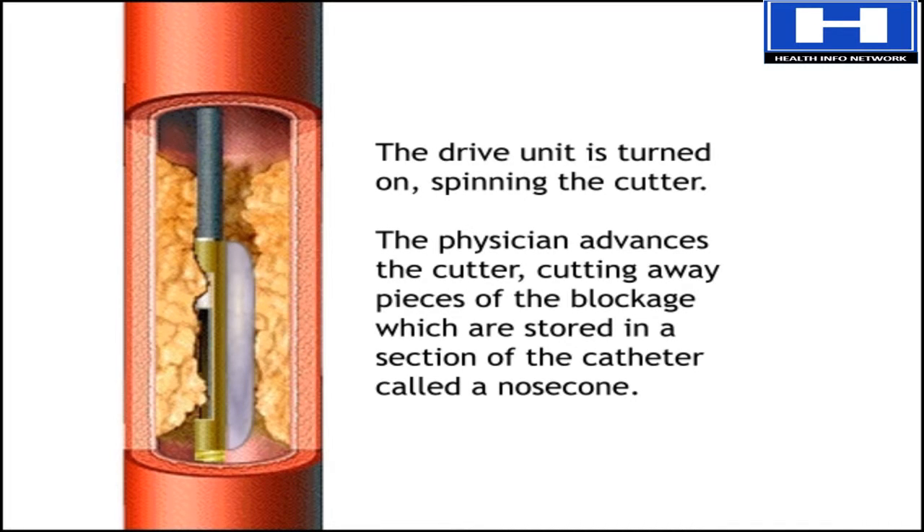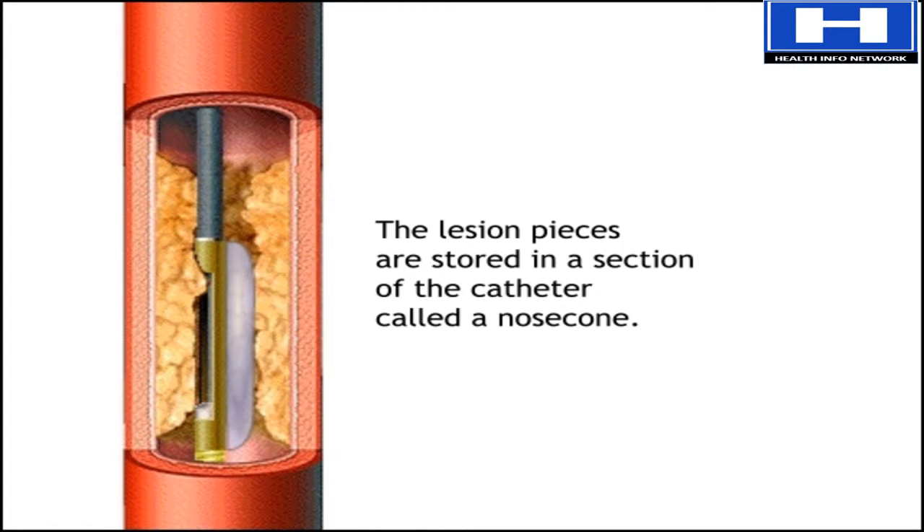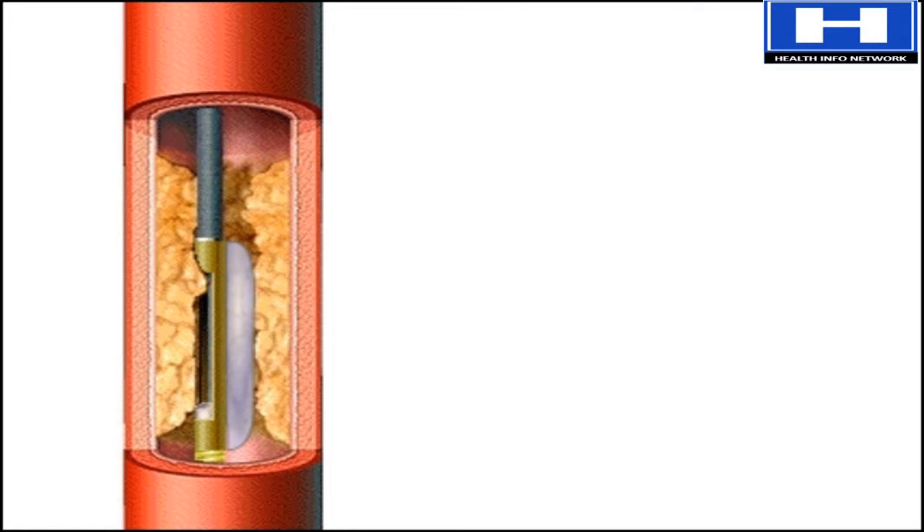A drive unit is turned on, causing the cutter to spin. The doctor advances a lever on the drive unit that in turn advances the cutter. The pieces of blockage it cuts away are stored in a section of the catheter called a nose cone, until they are removed at the end of the procedure.